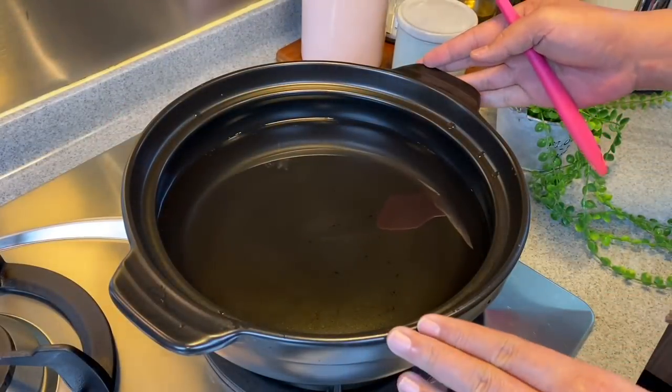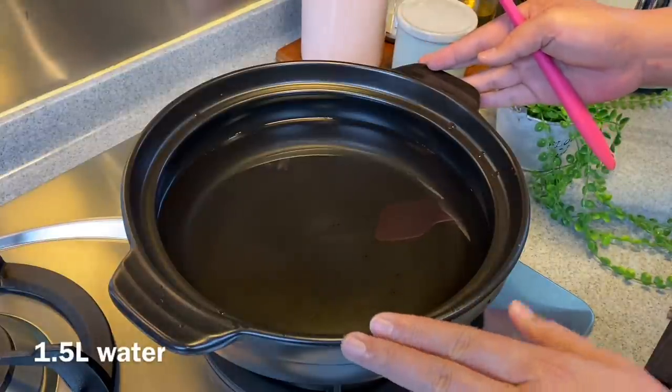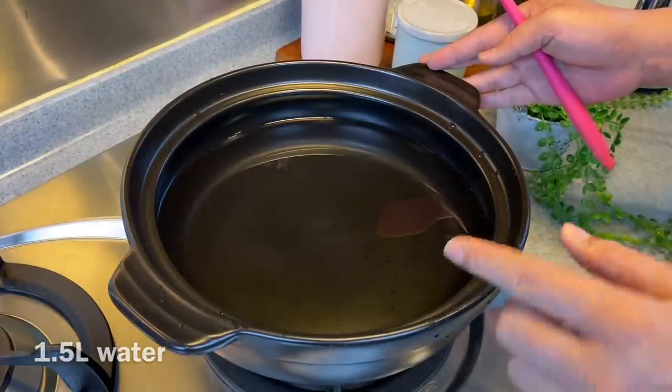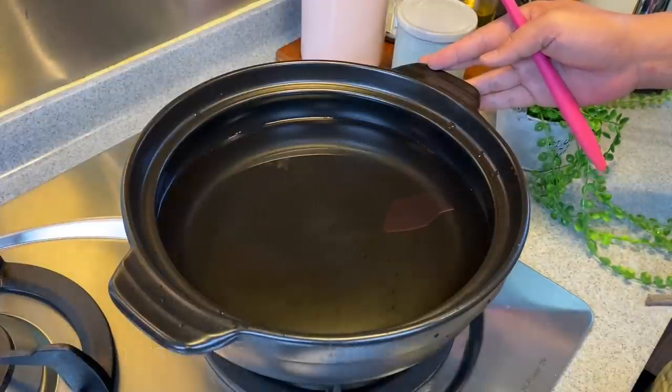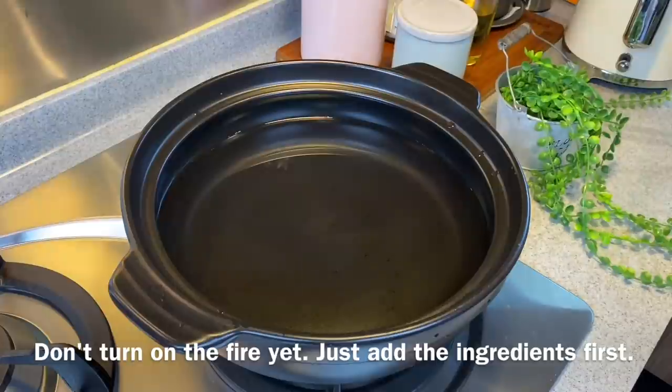Now we are going to prepare the soup base for the Kimchi Chigae. I have with me over here a clay pot with 1.5 litres of water. If you do not have a clay pot, you can use a normal pot, no problem. I've not turned on the flame right now — I just need to mix up all the ingredients together first.